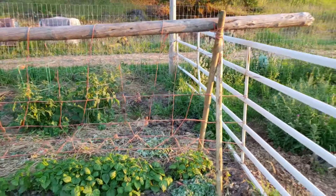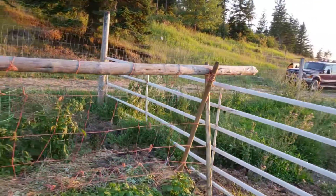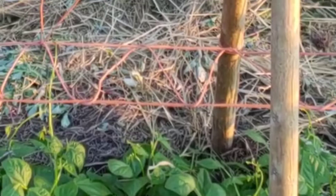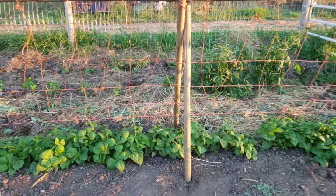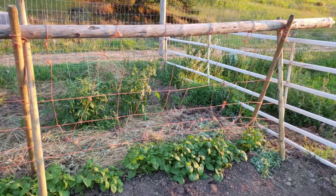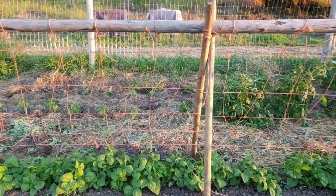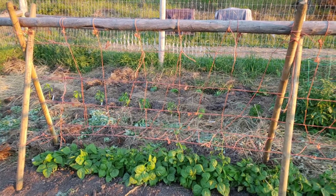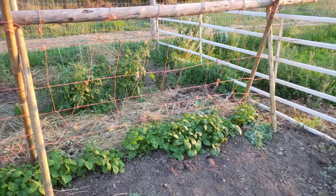I just finished putting the trellis together. I put cross stakes with string across — the beans are already starting to shoot up runners right there. I'm going to start training the beans up on this. I recycled hay twine; I would have preferred something compostable, but for right now something I can reuse and get rid of responsibly later works good. There are the beans, all trellised.